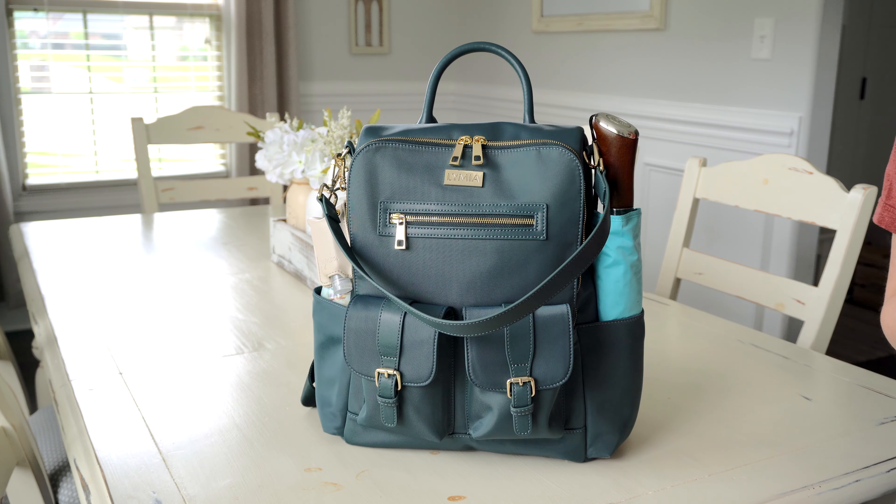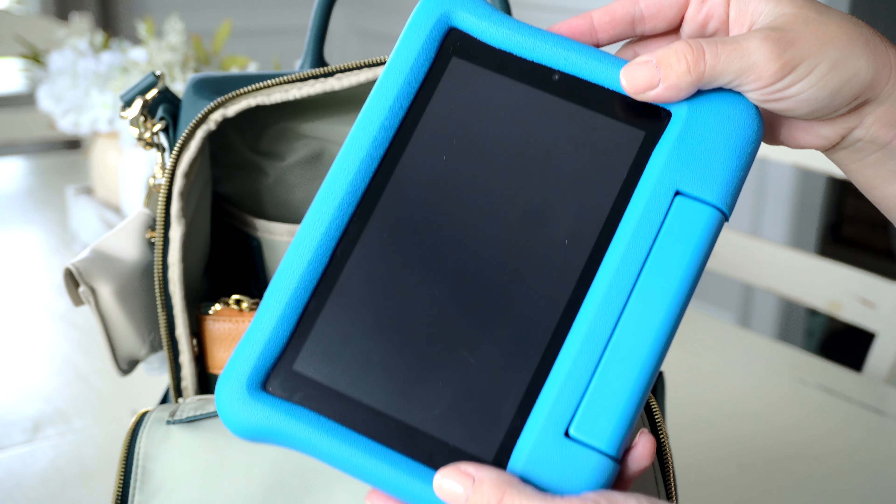When I first opened it, the change pad was stored in the back pocket. This back pocket can also be used as a laptop sleeve — I'd say for maybe a 12 to 13 inch laptop, though I haven't tried that. My tablet does fit back there — this is an Amazon Kindle Fire 7, one of the kids ones with a gigantic case on it, and it fits perfectly. It's for my four-year-old who loves the educational games. I'll link it below — it's not even all that expensive.